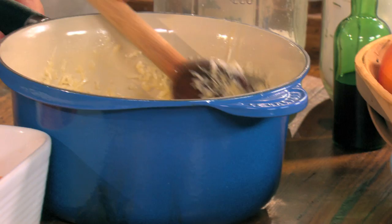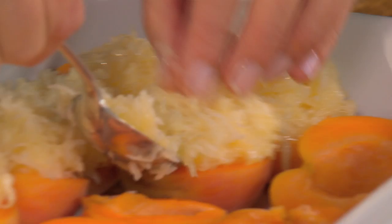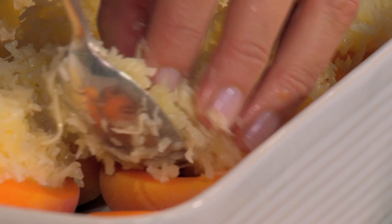That's it — it's ready to go on the apricots. Just make a little mound on top of each piece of fruit. I'm using probably about a heaped dessert spoon. It's such a simple dessert, and it just tastes as if you've gone to so much effort.